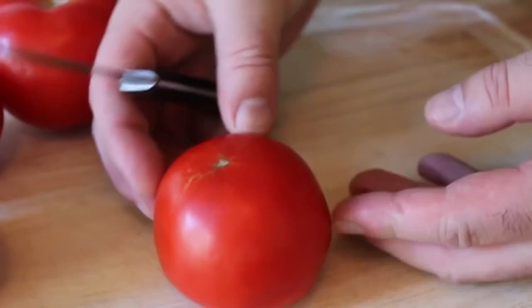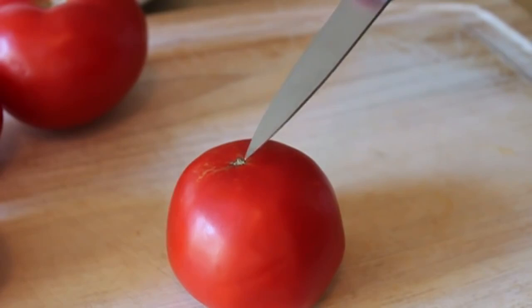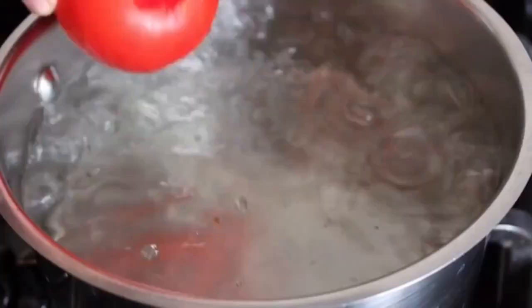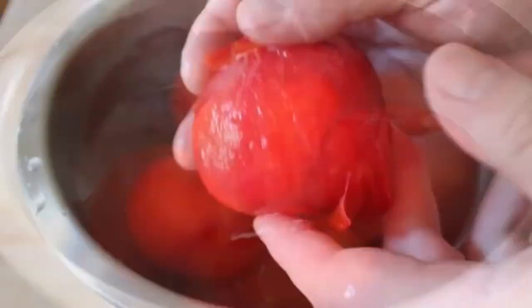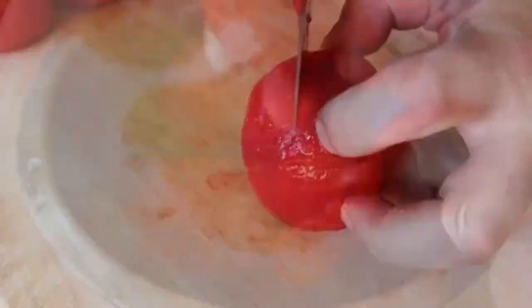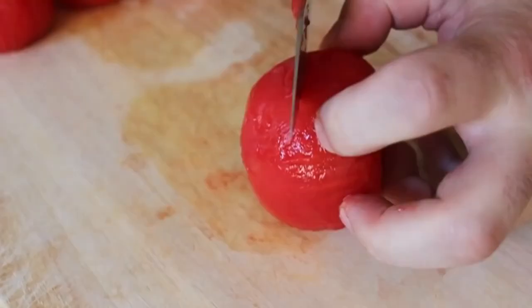The first thing we need to do is something called concassé tomatoes, which means peel and chop. You put an X in the bottom, cut the core out of the top — that is controversial, some people do that after. Then you throw them in boiling water for about 30 seconds, which makes the skin peel off really easy. Once they're cool enough to handle, the skin should come right off. Then you cut them in half, pull out the seeds, and chop. That's concassé tomatoes.